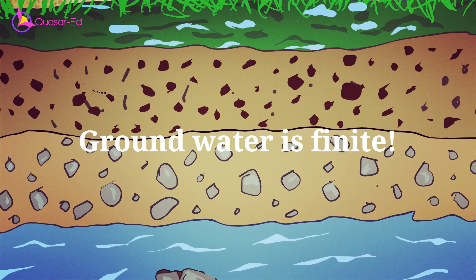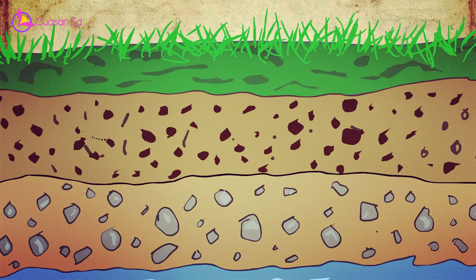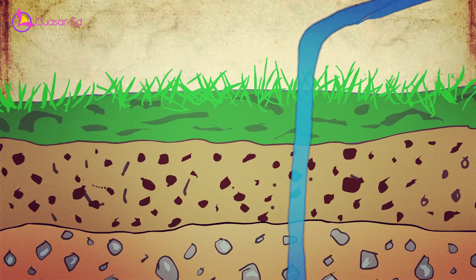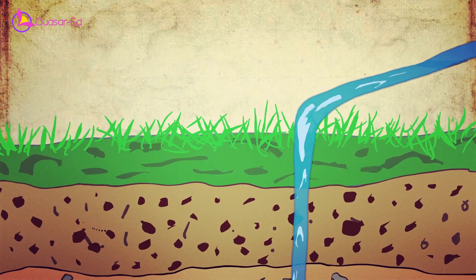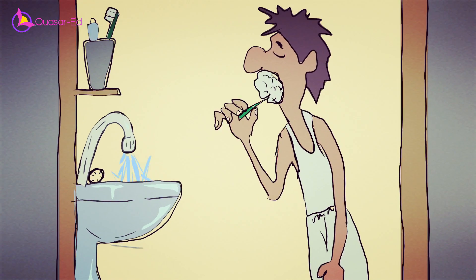Finally, it's crucial to recognize that groundwater is finite. It forms slowly and can evaporate prematurely due to heat. Excessive usage can deplete these reserves, leading to water shortages that affect us all. Therefore, it's essential to use water wisely and avoid unnecessary waste.